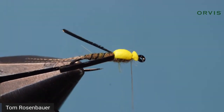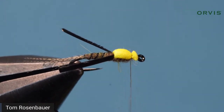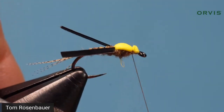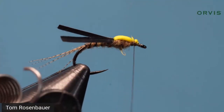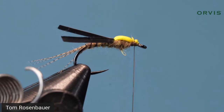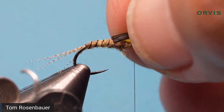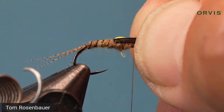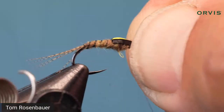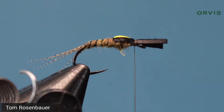Take your foam and pull it forward, stretch it a little bit, and come right over the top. Pull it straight down with three tight turns, then trim it off. Give it a couple more turns to secure that foam. Then bring both sides of that wing case over the top at once — they're just going to hug the sides of the yellow foam. Pull straight down a couple of turns.